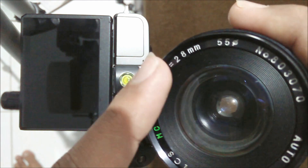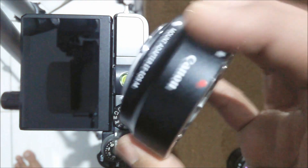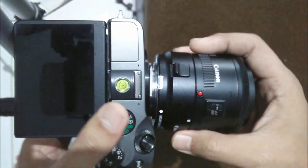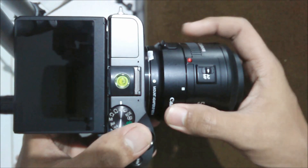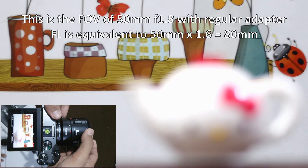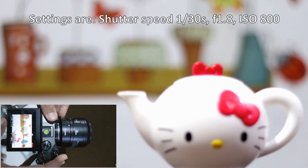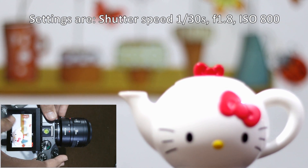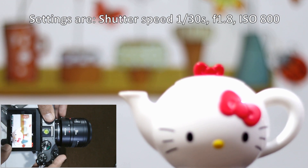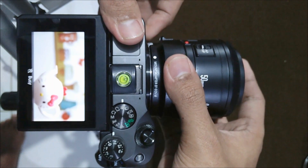First I'm going to use the Canon adapter with the 50mm lens. Switching to video, this is the field of view. I'm using manual mode so the shutter is 1/30, the aperture is f1.8, and the ISO is 800. Now I'm going to switch to the speed booster.